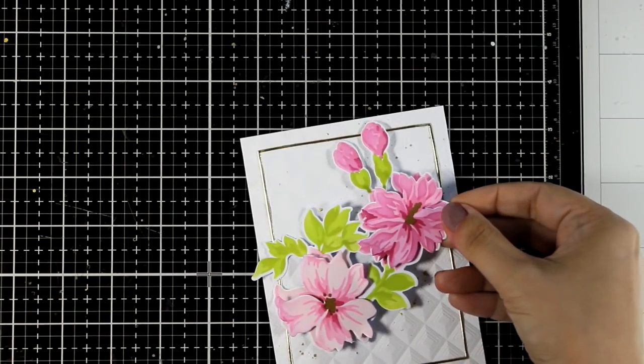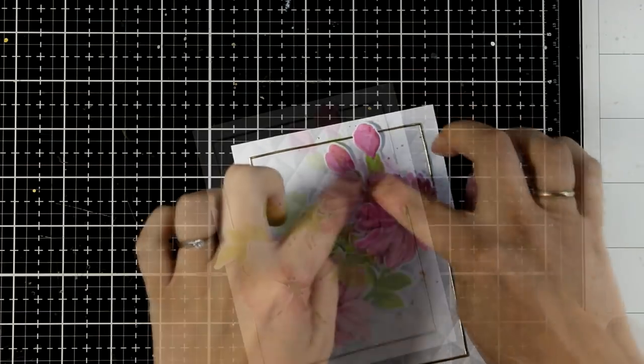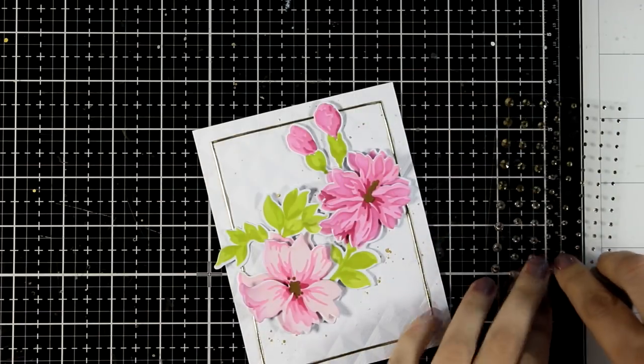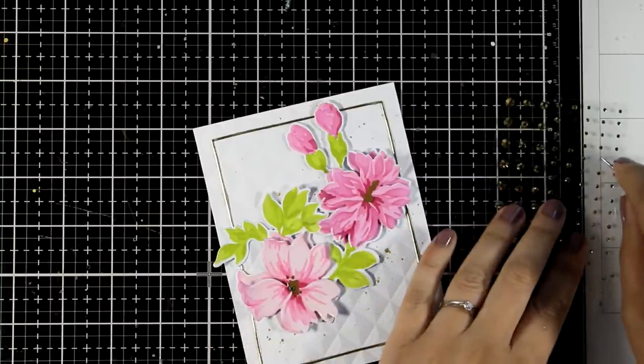Then I can place my bouquet on top — I love when I have elements going outside the frame. At the center of the flowers I'm going to add a few gold gems just to add some extra sparkle.